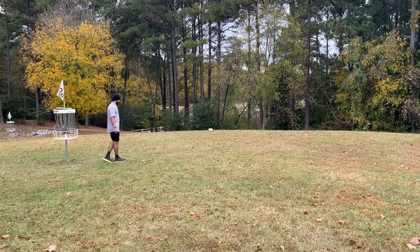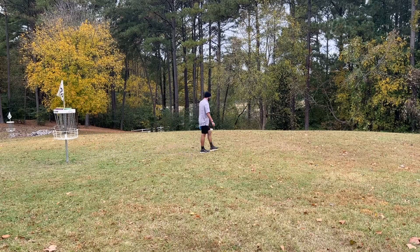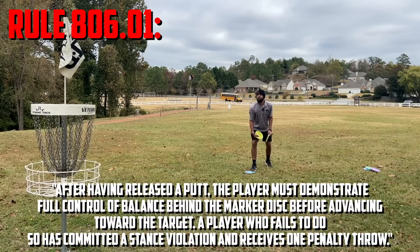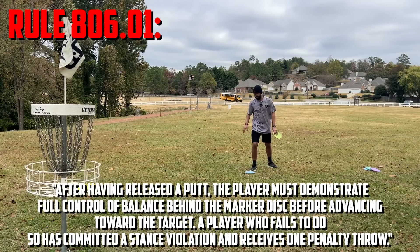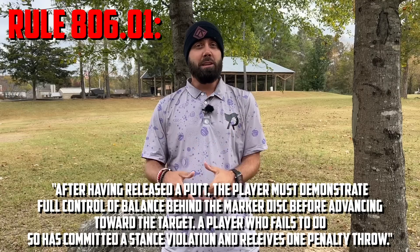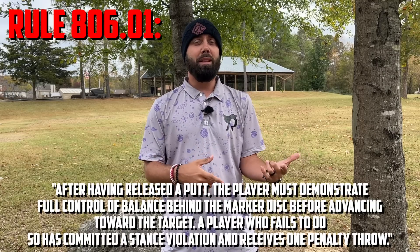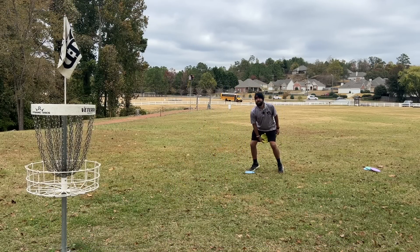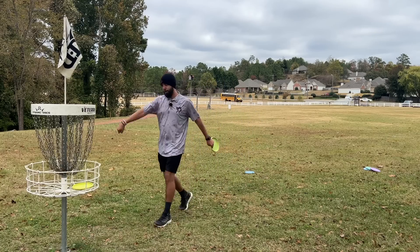So let's jump into the where. The easy answer is anywhere on the course that is outside of circle one. Circle one is the 33 feet or 10 meters that surrounds the basket. The reason for this is that according to the PDGA rules, when you are putting inside of the circle, you must demonstrate balance after your putt is thrown before progressing forward to pick up the disc. This is one of the biggest rules that people getting into tournament play struggle with because on shorter putts, they're so used to just taking that extra momentum or falling forward on those putts.